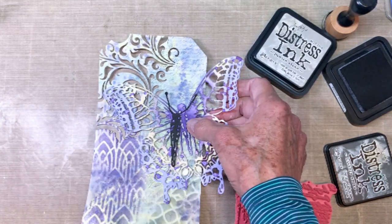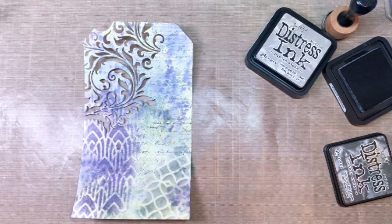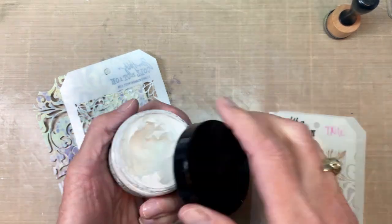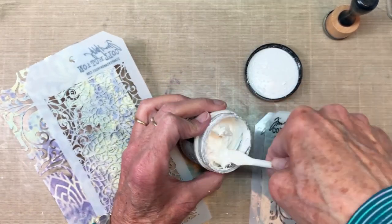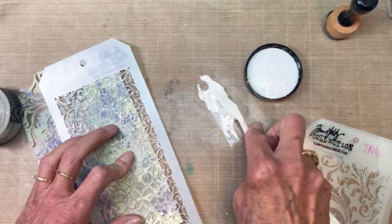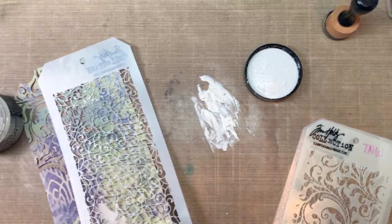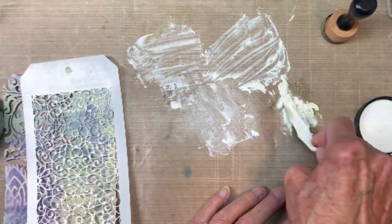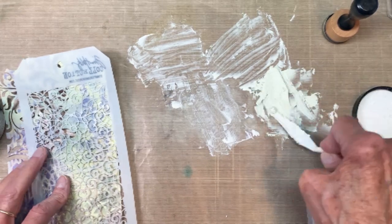I'm holding up the butterfly and thinking I need to add some more darker colors, which I'll do later. Right now I've got texture paste and another lacy background stencil — I'll list all these on my blog. I decided I wanted to colorize this, so I grabbed the Bundled Sage. It took a few smooshes of the ink to get it to the color I wanted, adding it down on the bottom right corner.